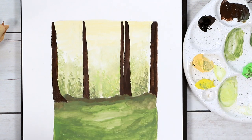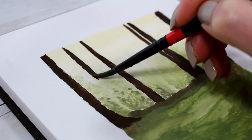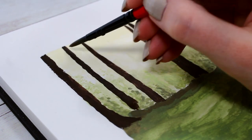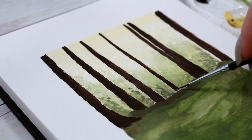I noticed that adding some thicker trunks to the edges of the painting will frame the whole picture nicely, so I chose to do that on both sides. Otherwise, try not to make anything too symmetrical — having some variation will make everything look much more natural.